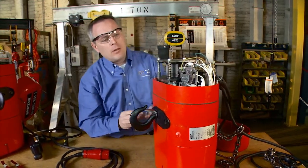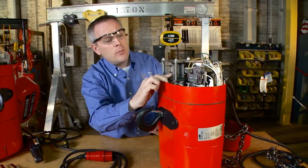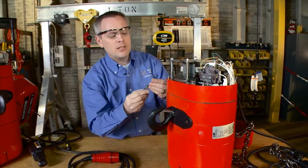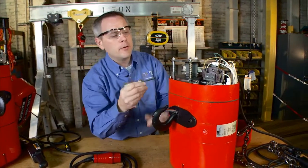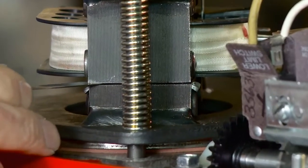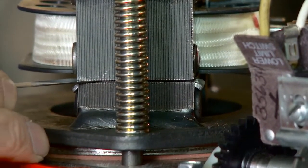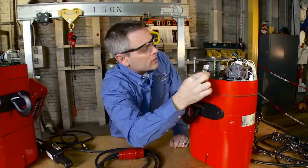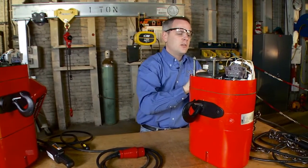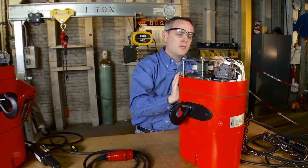I want to take a look at the gap. The gap that we're going to check should be between 25 thousandths and 45 thousandths of an inch. Set your feeler gauge to 25 thousandths, which is the low end, and check the front and the back of the gap. You should be feeling a slight resistance, as if you're pulling a piece of paper between your fingers. Check the back side of the brake on that gap — same thing, looking for that resistance.